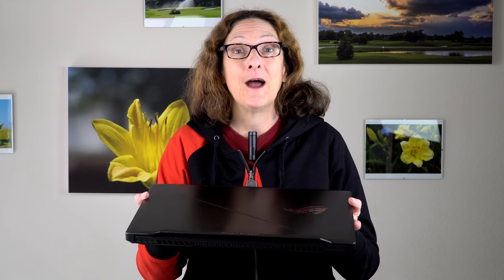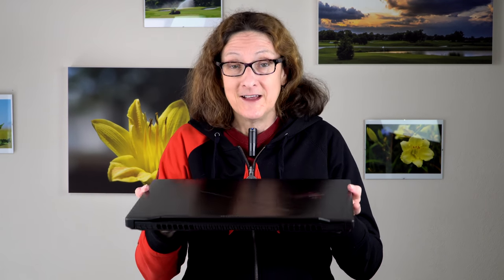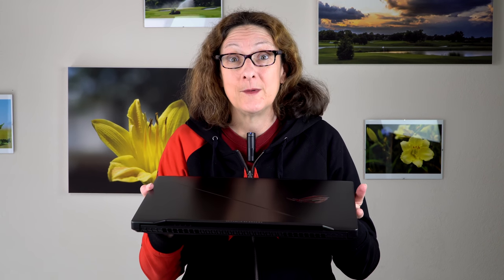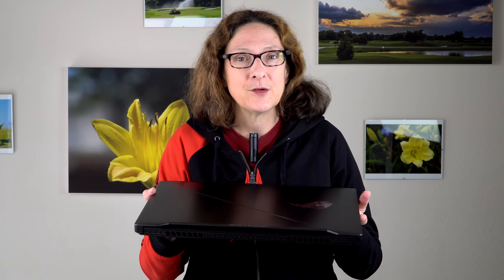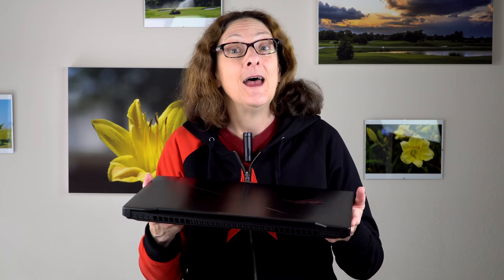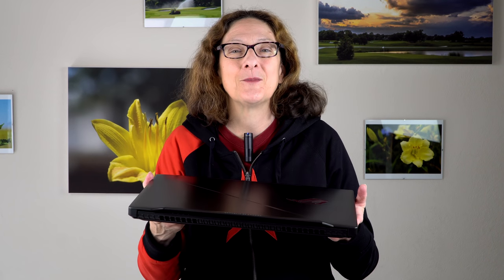So there it is, the latest ASUS ROG Strix SCAR edition with a nice metal lid. The most exciting thing is the Intel 8th generation hexa-core CPU — six cores inside. It does make a performance difference. For gaming, as you saw, not a huge difference. But for pro app work — video exporting with a 26% performance improvement, compiling software, CAD programs that are CPU-dependent rather than GPU for calculations — it's going to be significant. In general, it's a good entry-level gaming system, which is what a GTX 1050 Ti represents. You can play today's most demanding games at medium settings at 1080p at 60 frames per second. That's not bad. I'm Lisa from Mobile Tech Review — subscribe to our YouTube channel for more cool tech videos and thumbs up if you liked this video.